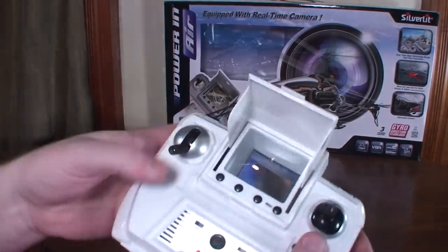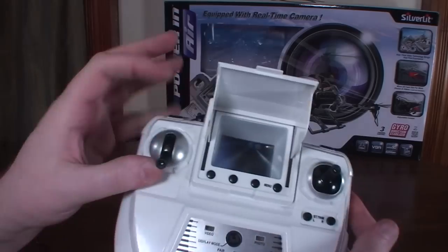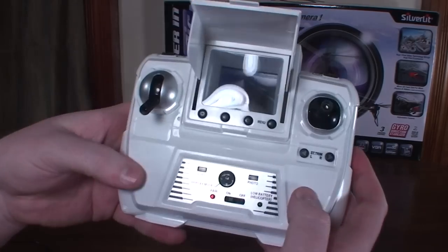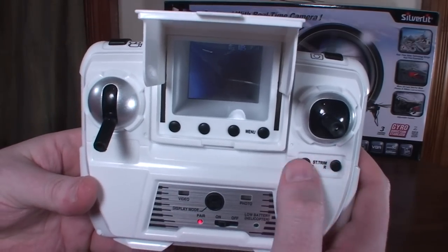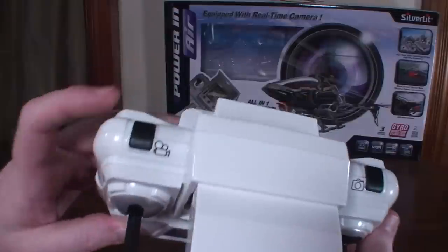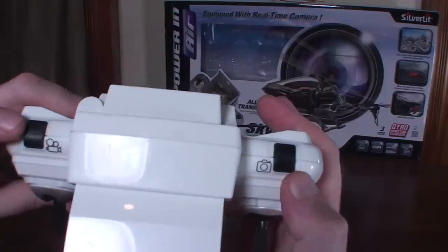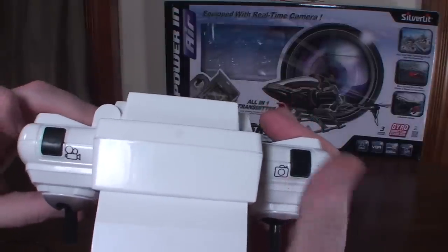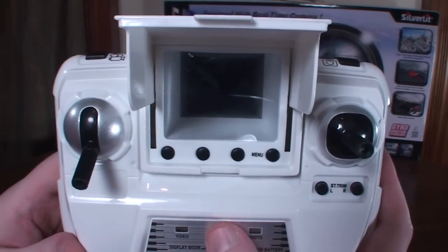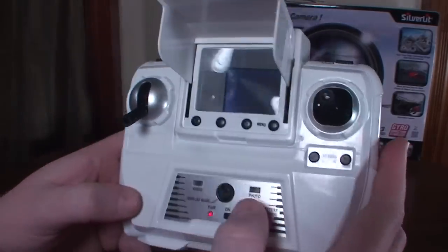It is three channels: forward and backward, left and right turn, and throttle on the left — and it is spring-loaded so it pops back down to low throttle. You've got left and right trim knobs, and you can start and stop video and take pictures with the shoulder buttons up here. You can also turn off the display if you don't want to waste your internal batteries.